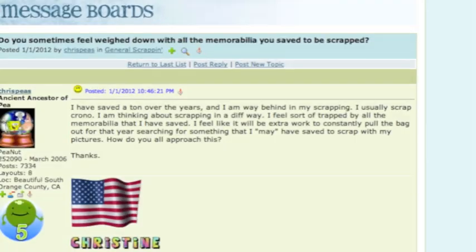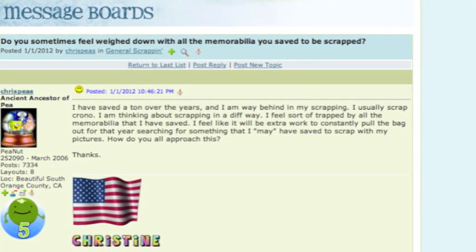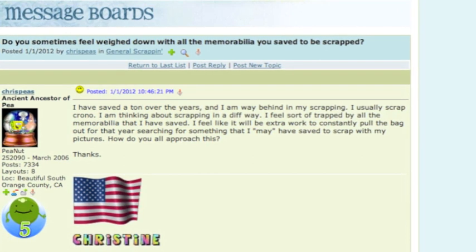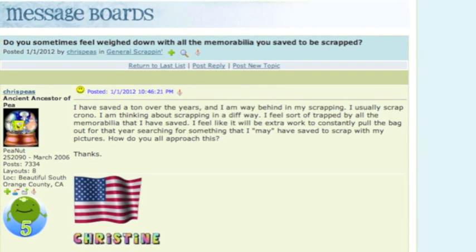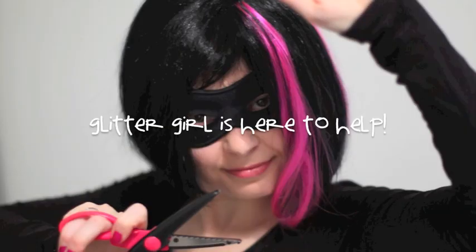Crispy's writes: I feel trapped by all the memorabilia I have saved. I'm worried I'm forgetting to include something, and I don't want to spend hours searching for something I may or may not have saved for my scrapbooks. Flitter Girl, can you help Crispy's solve the mystery of memorabilia?